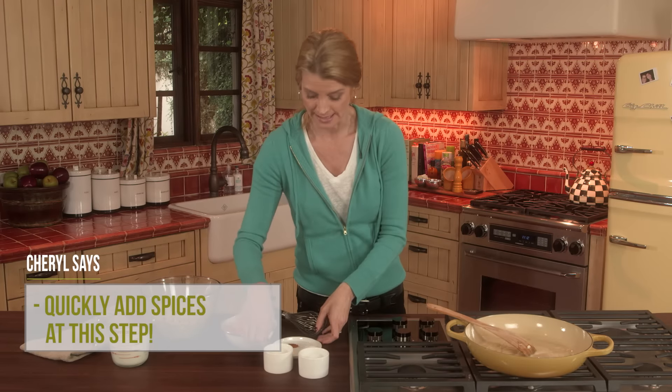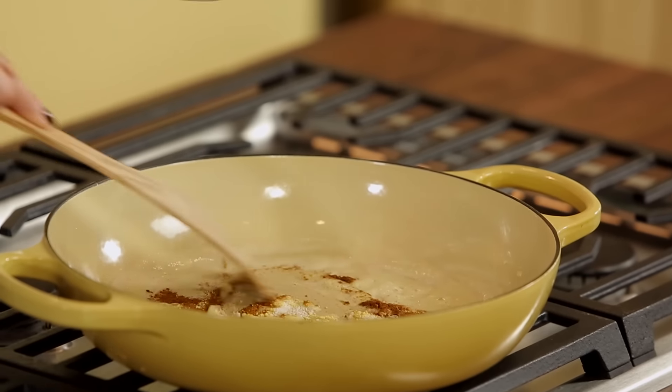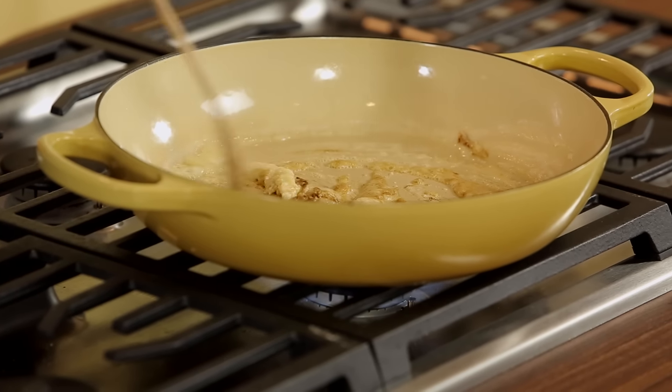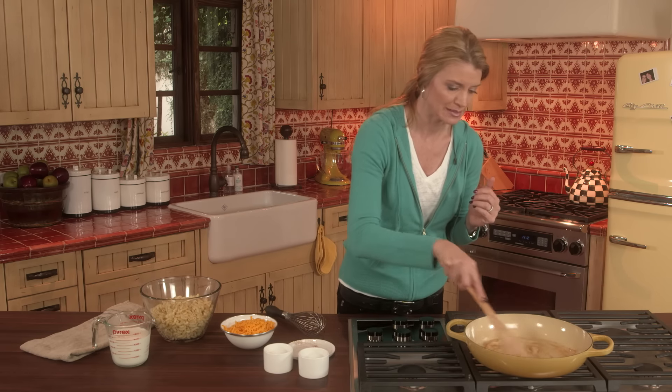I'm going to quickly add my spices. Now spices can burn too, so I have mustard, paprika, and salt. If you're nervous about burning the spices you can actually add them to the milk, but spices open up when they're in fat — that's why I'm adding them to the butter.